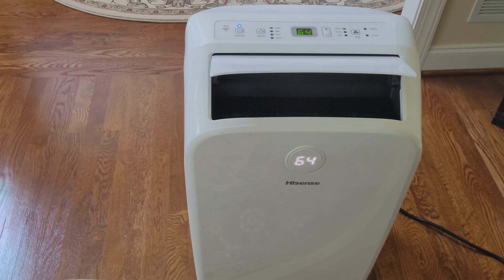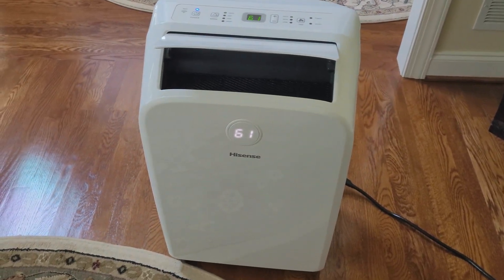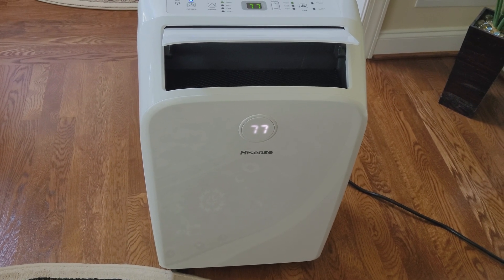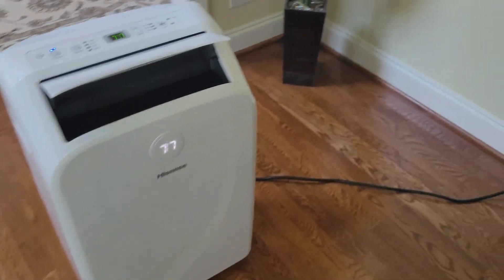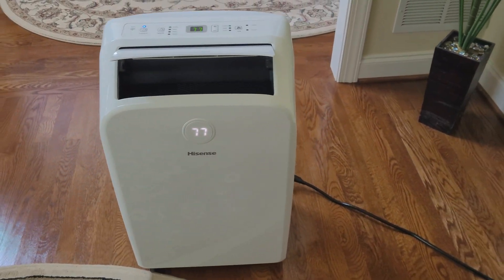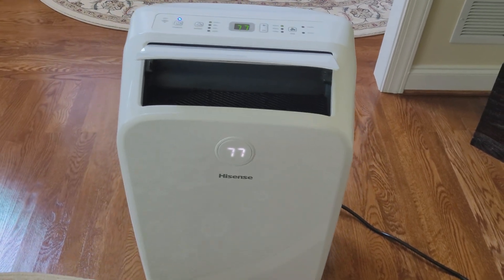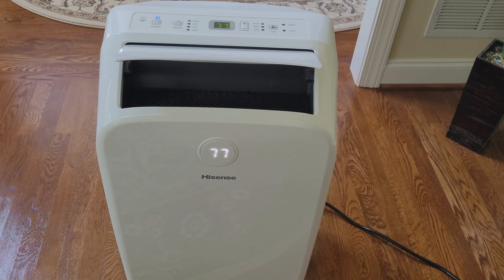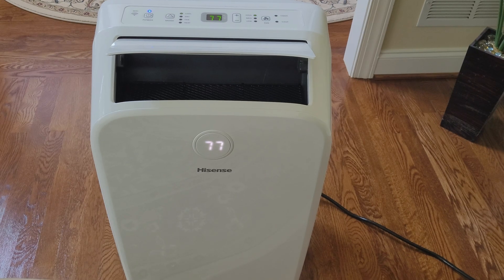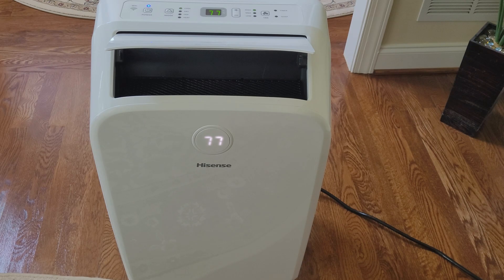So what I'm gonna do, I'm gonna disassemble the unit and see what's going on. It's a Hisense unit, dual hose, 8000 BTU — you can see them everywhere, or you can see kind of the same AC from other companies. You can hear it's just the fan blowing, no cold air. So I'm gonna remove it, disassemble it, and see what's happening.